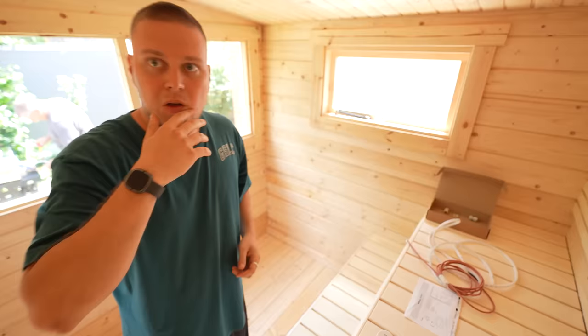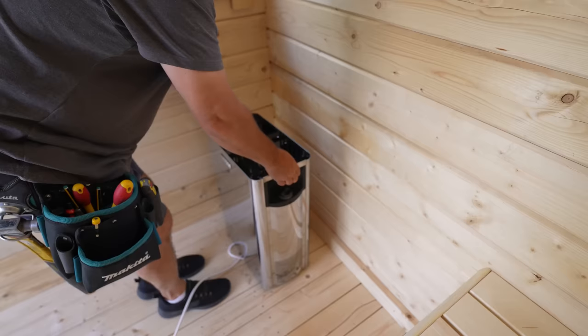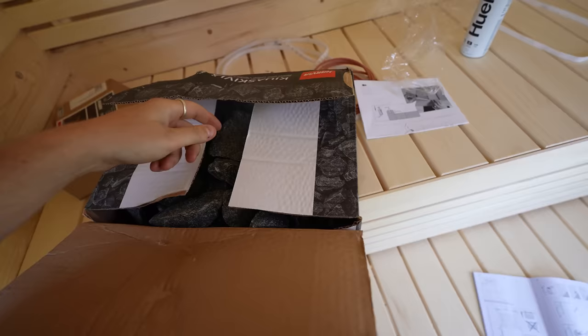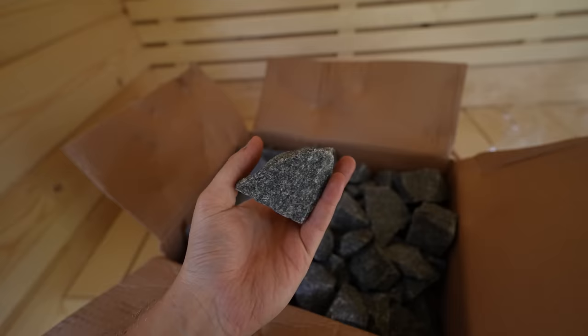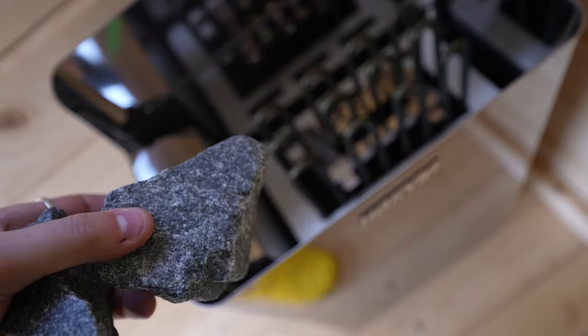I'm going to bring in the heater now — it's going to go over here in this spot. With the heater now installed, it's time to put in all of the rocks inside of the heated elements. They come in a box like this — simply open it and these are the rocks. They're not rocks, they're minerals. It looks like you just need to place them in now.